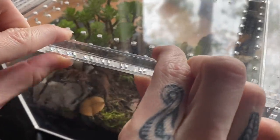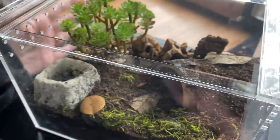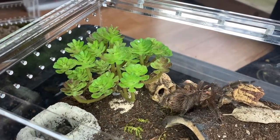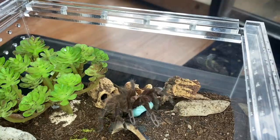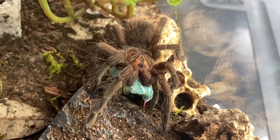Now we are going to do a tarantula that never lets us down — and of course she runs into her hide, but that's okay. See, look — she came back out! Oh, there she is. Very pretty Pamphibetius species machala. Let's give her a three, two, one — worm! Best catch today, very very pretty.